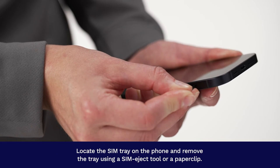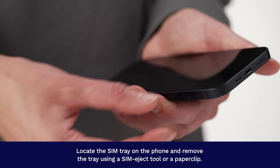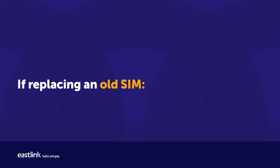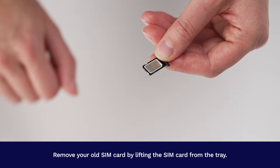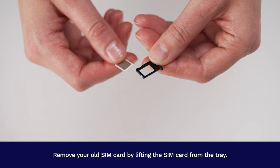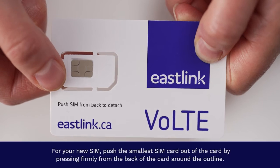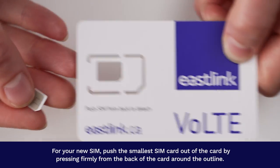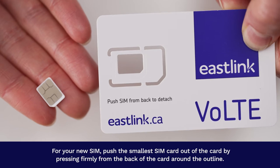Locate the SIM tray on the phone and remove the tray using a SIM eject tool or a paper clip. If replacing an old SIM, remove your old SIM card by lifting it from the tray. For your new SIM, push the smallest SIM out of the card by pressing firmly from the back of the card around the outline.